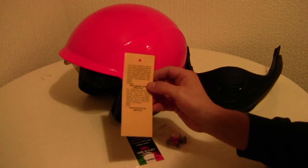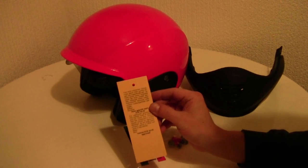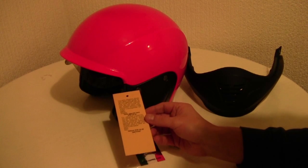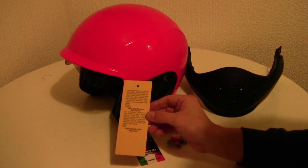The Trilogy from Suomi is ECE 22.05 approved both as a jet helmet and as a full-face helmet. So basically after the transformation you could go to a racing circuit with this helmet as a full-face helmet.